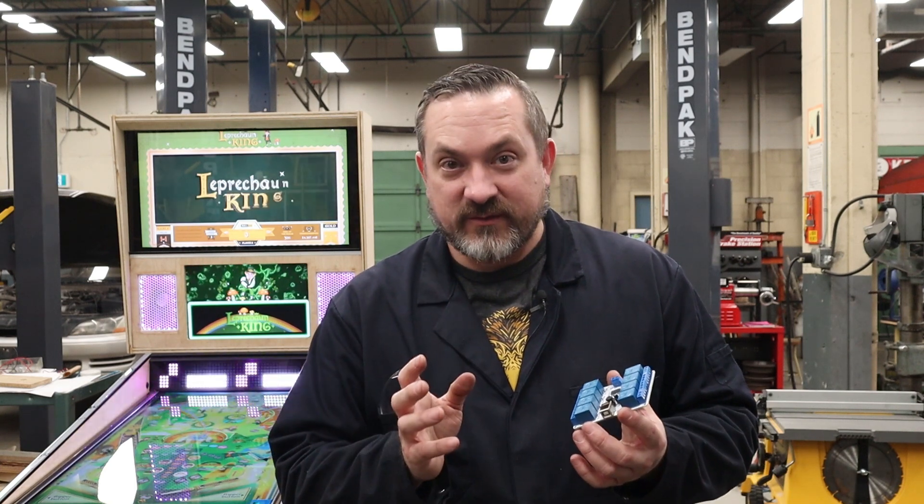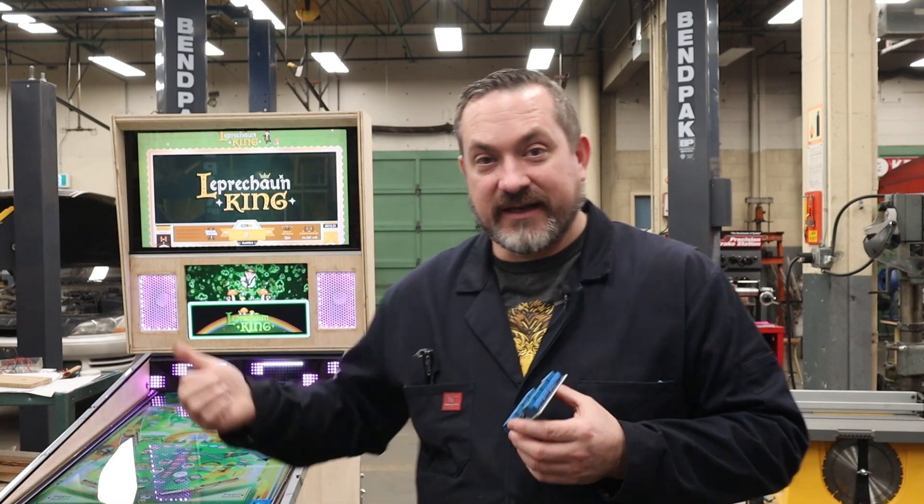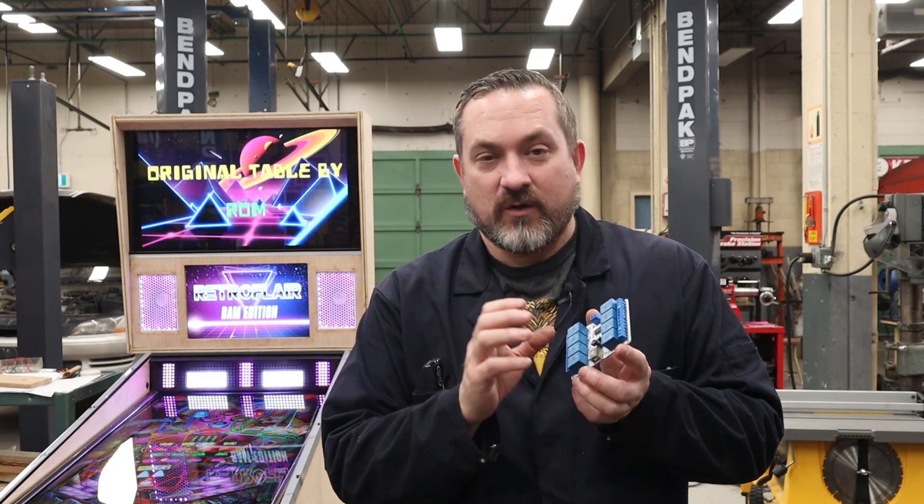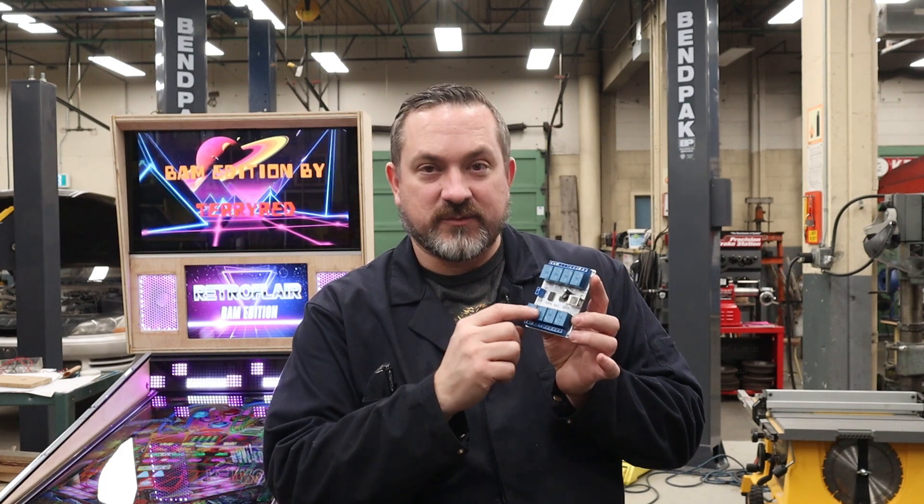Alright, so first off some of you are probably thinking: what the heck is a USB 8-channel relay board? What does that even mean? So I'm going to break it down for you. The USB refers to the cable that is going to connect to this board and then connect to your computer. Now when you are playing a game in visual pinball and you trigger a pop bumper, a gear motor, or a shaker motor, your game is going to tell your Direct Output Framework — or your DOF — that that has triggered. And then DOF is going to send a little bit of voltage and a signal down your USB cable to the board.